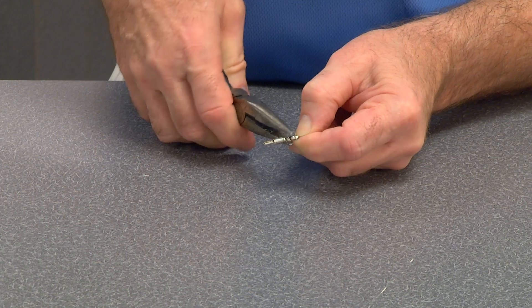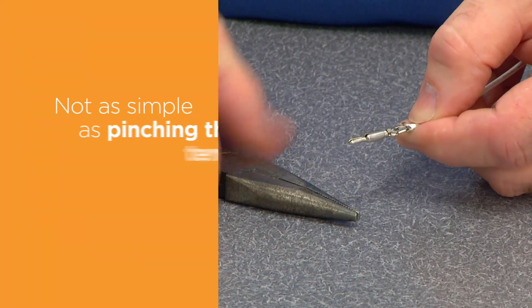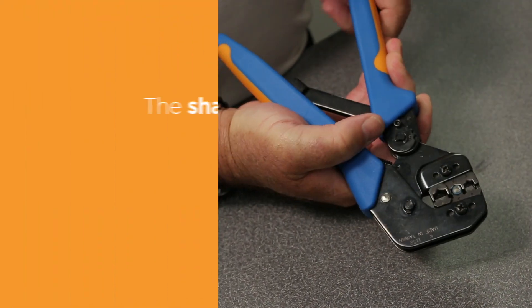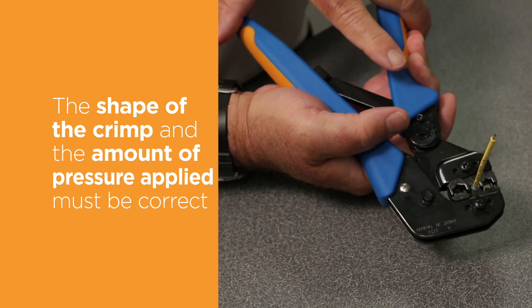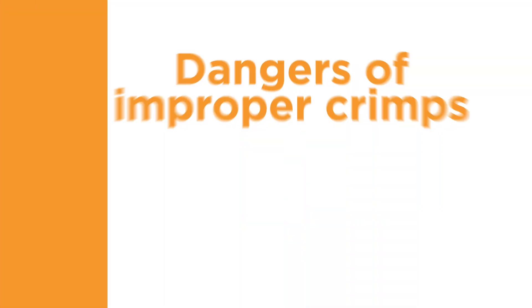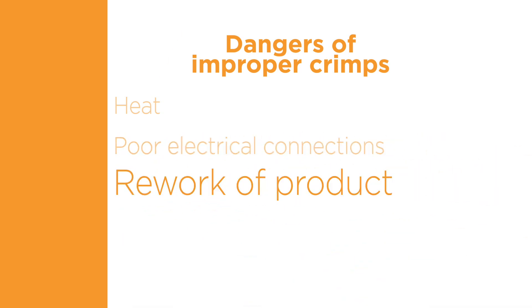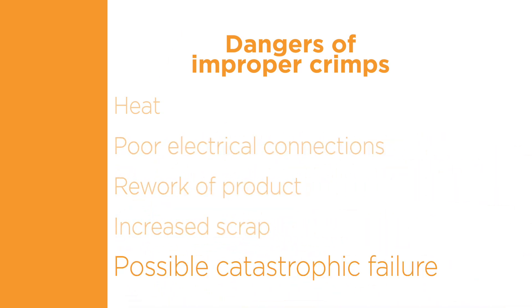The untrained eye tends to oversimplify the crimping process. It is not as simple as pinching the terminal onto the end of a wire. The shape of the crimp and the amount of pressure applied must be correct in order to obtain the desired performance and durability of the connection. Improper crimps can generate heat due to a poor electrical connection and may result in rework of product, increased scrap, and in extreme cases, catastrophic failure.